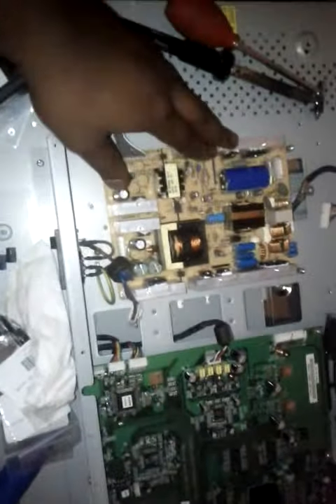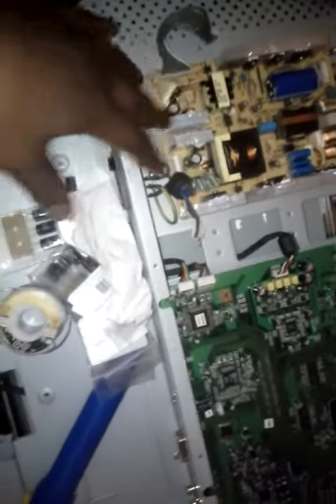I'm going to show you what normally happens with these units. This is the power board, which supplies all the power to the unit, to the LCD screen, and also to the video adapters and whatnot.